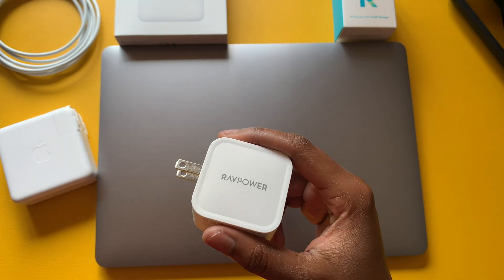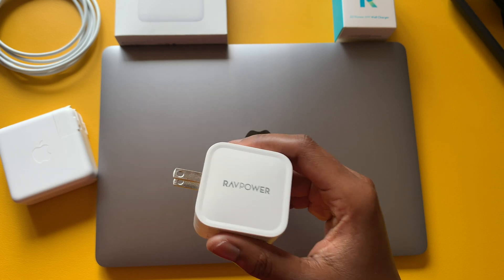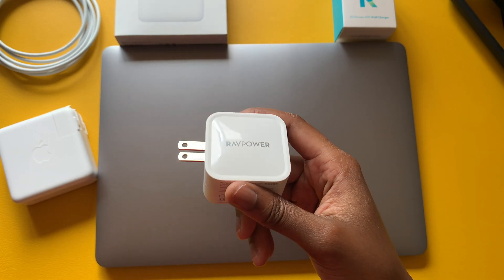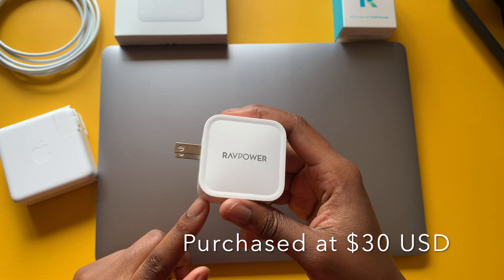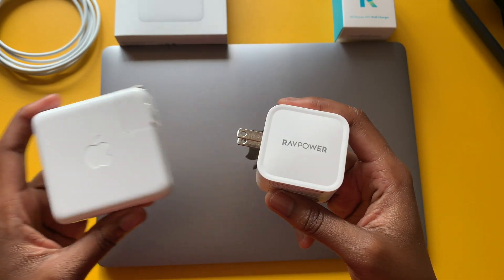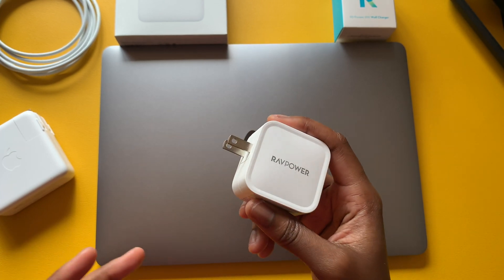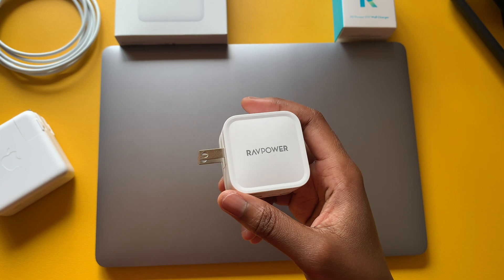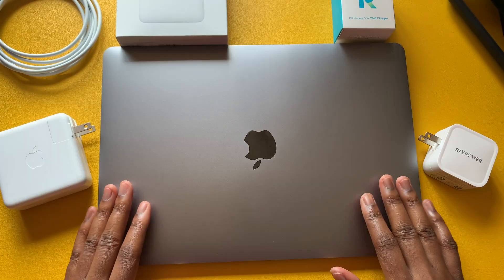I checked Amazon and currently the RavePower USB-C power adapter is unavailable — they just need to update their stock. I don't want to recommend one I haven't personally tested, but I purchased this one for $30, so you can already see the price difference between the two.